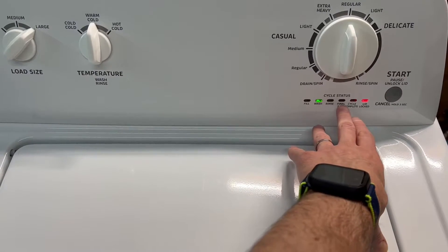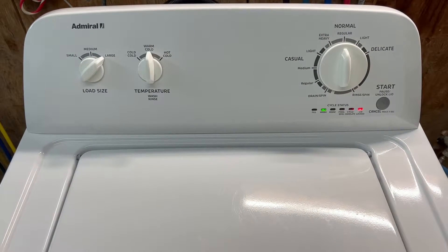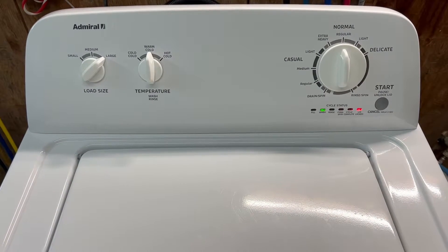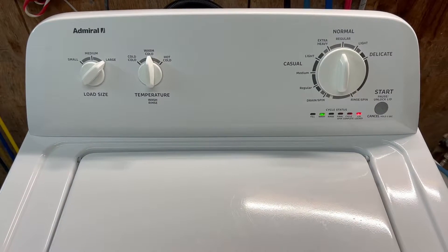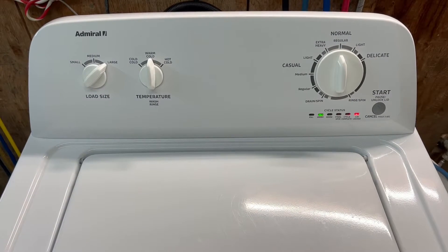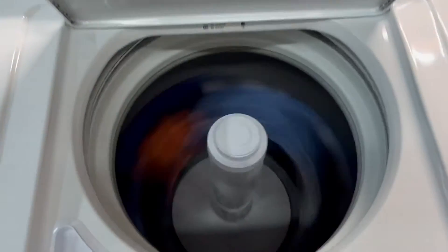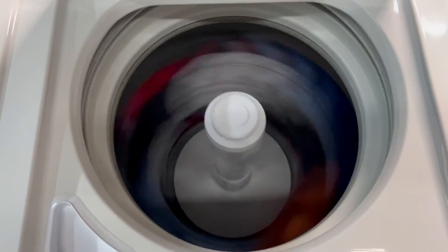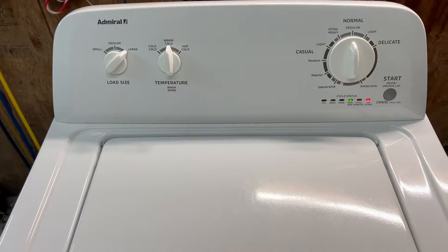When it is all done it has a nice fast smooth final spin cycle. I'll try to keep this video kind of short, but that way you get to see every aspect of it working perfectly. We have drained all the water out — we're into the final spin cycle. See it spinning nice and fast, smooth operation.